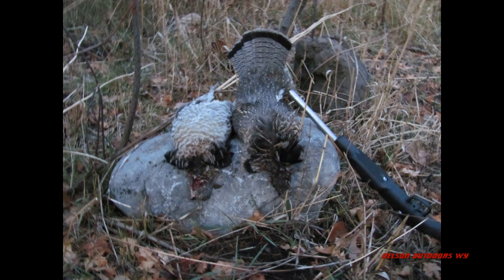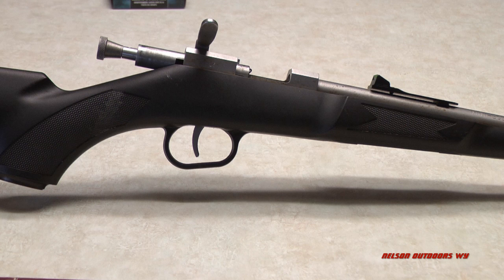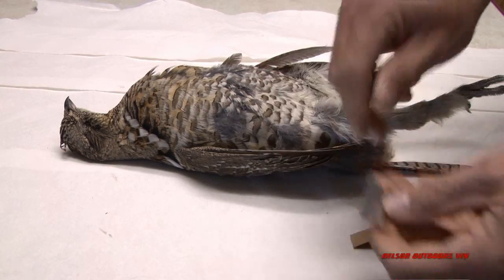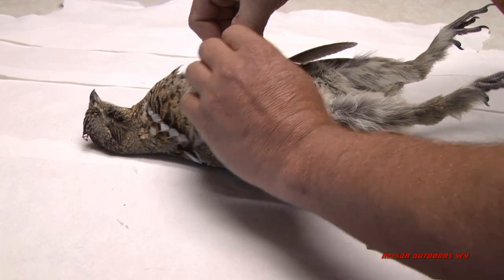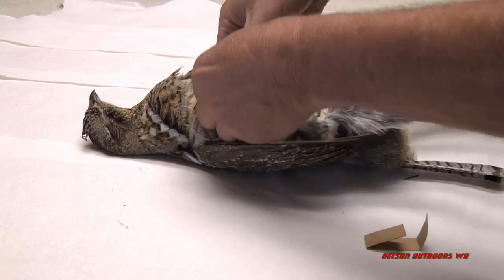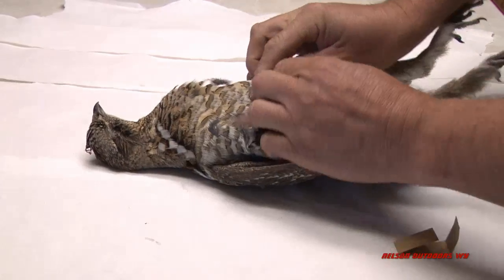Here's a couple that we've got. We've shot grouse with all kinds of things, from pellet guns to bows.